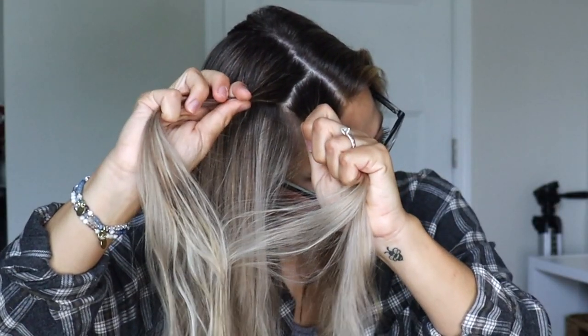Today I'm going to show you how to do a heatless twisted rope braid style. First, brush your hair and make sure it's nice and tangle-free. I like to part my hair down the middle for this hairstyle, then tie the other section out of the way. You do want your hair to be somewhat damp, so I'm just using a leave-in conditioner to make my hair wet.